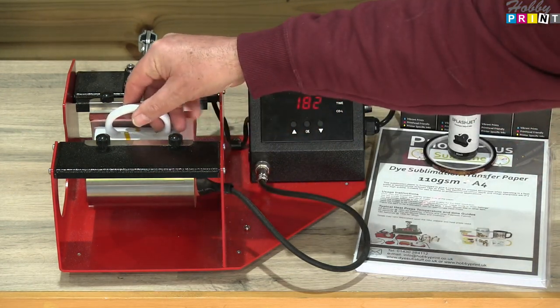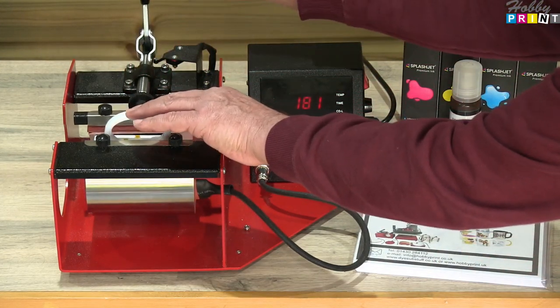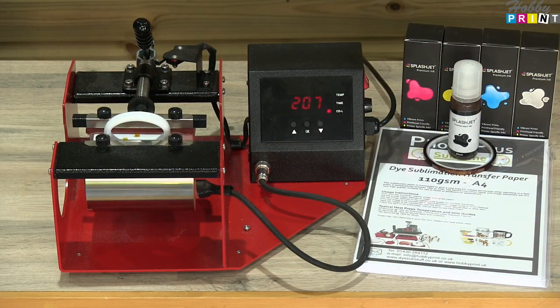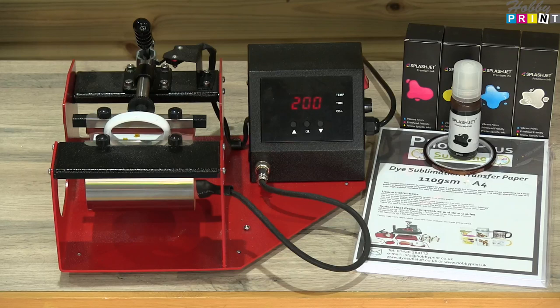I've already preset the pressures, and as you can see it's counting down. The cold mug is going to get warmed up, the element is going to cool down and then build back up again in temperature — we think that takes approximately 30 seconds. Then you come into the 180 seconds, and that is the sublimation process for that period of time.